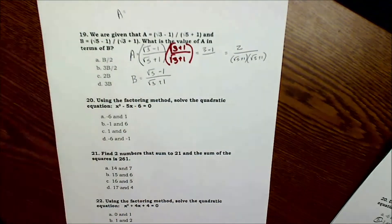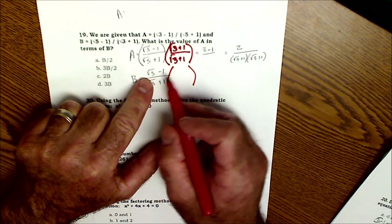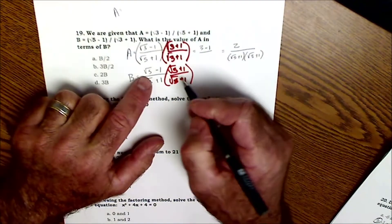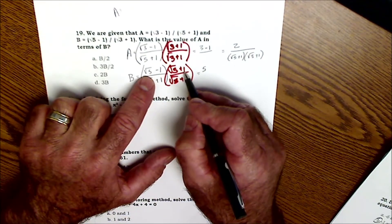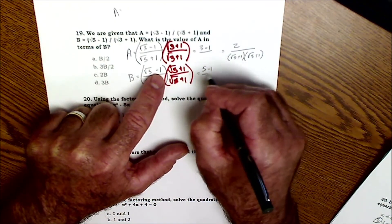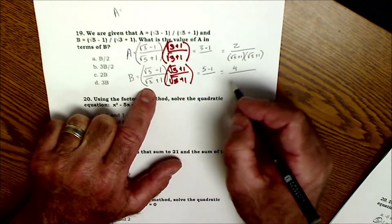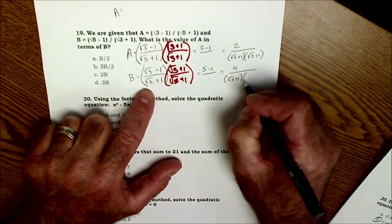For B, I do the same thing — multiply by the conjugate (√5 + 1)/(√5 + 1). First terms: √5 times √5 = 5; outer term +√5; inner term −√5 — those cancel; minus 1 gives 4. The denominator is (√5 + 1)(√3 + 1), which is the same as what I have for A. Since multiplication is commutative, the order doesn't matter.